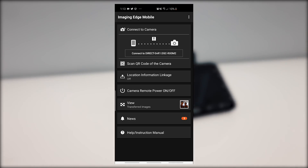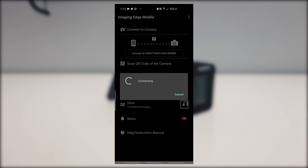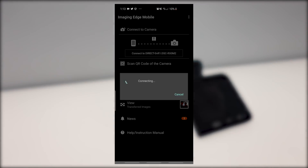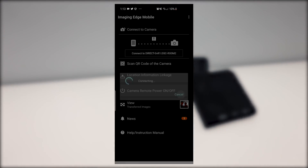I'd also like to mention that with the app, you can even connect up to five RX0 Mark II simultaneously and maybe make some wicked bullet time-like shots. Unfortunately, I wasn't able to try that out though.